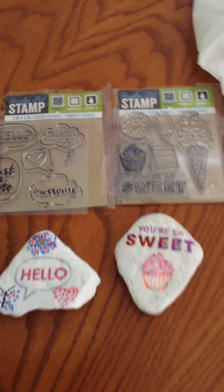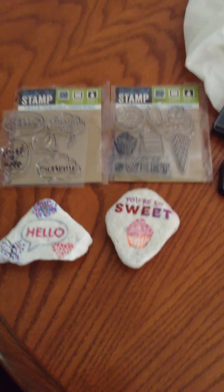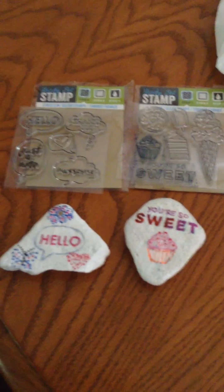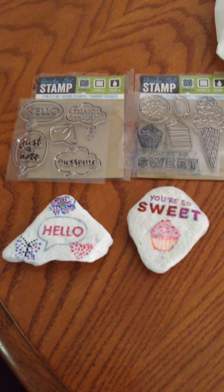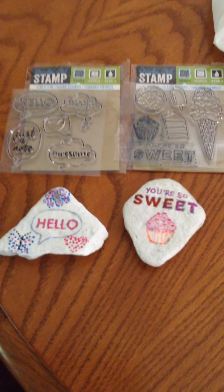I'm just going to experiment with these and see what else I can come up with. These are to be hidden somewhere for people to find. If you're not into rock hiding, it's really fun — just paint a rock, hide it for someone to find, and post it on the website.